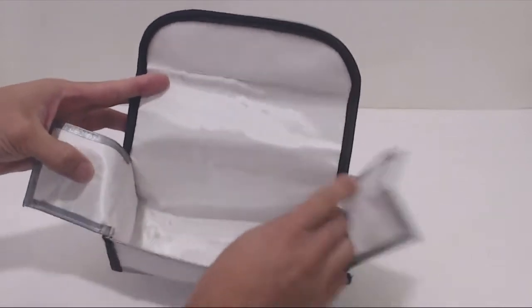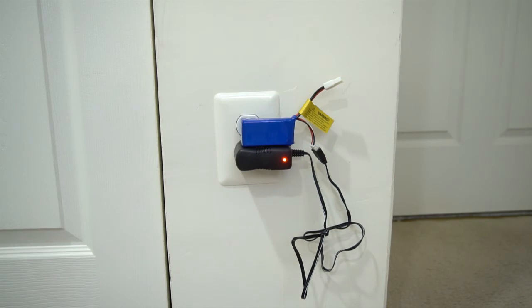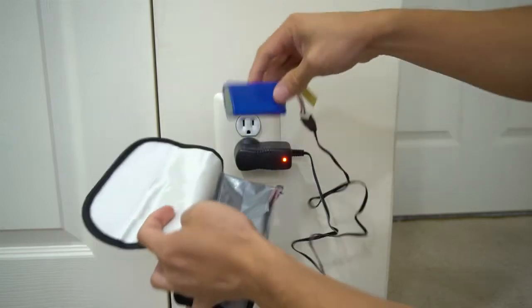In this bag you can charge one or several batteries at a time. With lithium polymer batteries, or lipo batteries such as this one, there's always a risk of explosion or fire when charging, so it's safer to always use a fireproof bag.